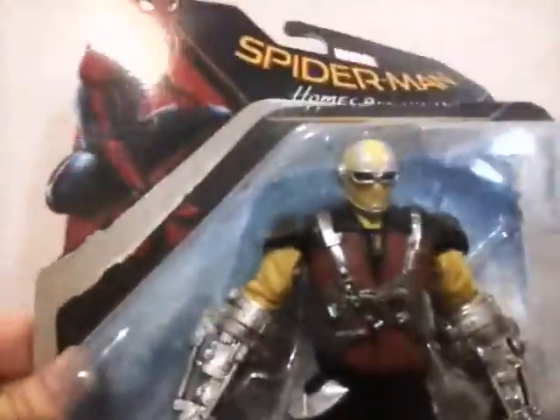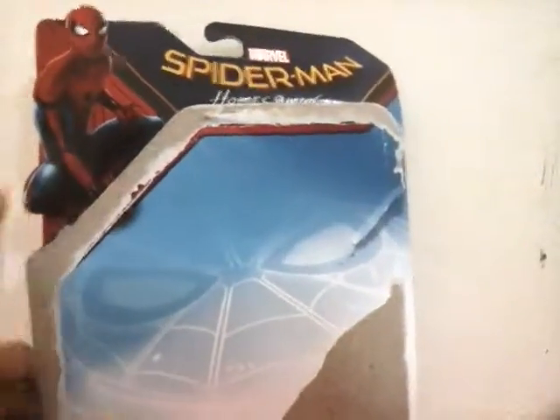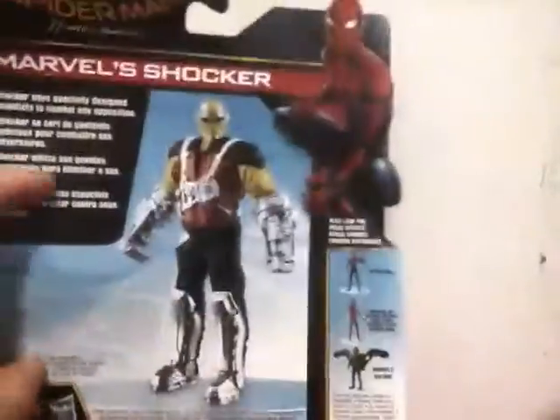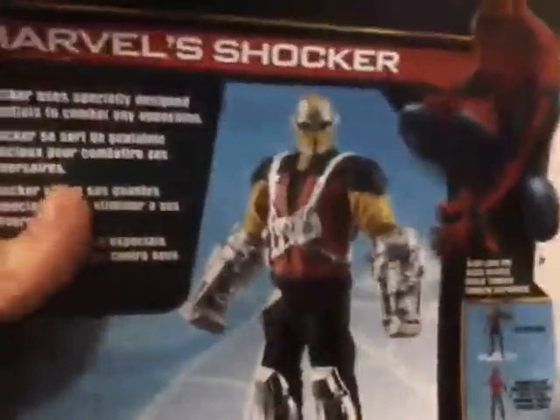I may have opened him up already, but I'm just going to open him up in a second. But first, it says Spider-Man Homecoming — Marvel's Spider-Man Homecoming up there, a picture of Spider-Man, and the bio says Shocker.